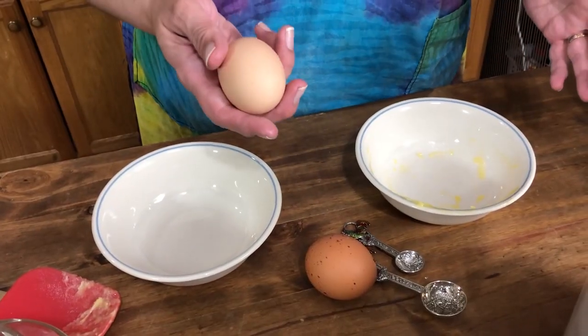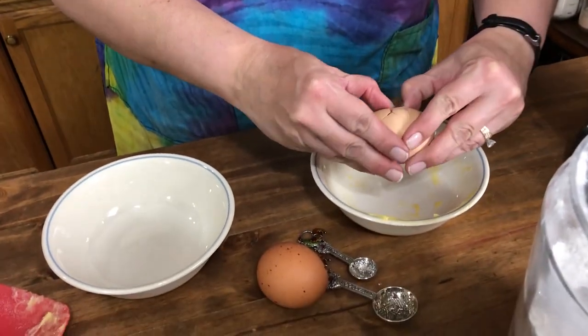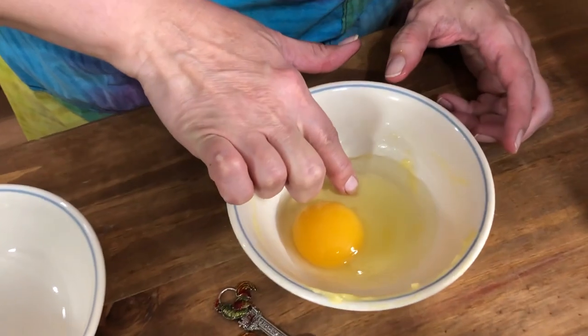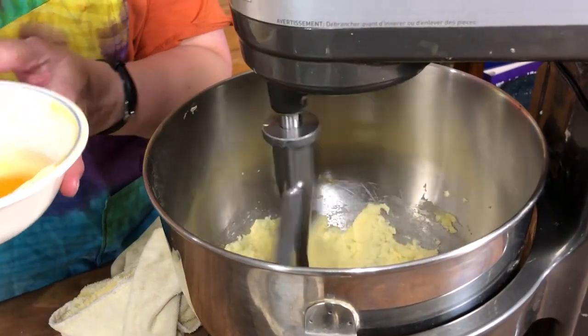Now that this is nice and light and fluffy, we're gonna go ahead and get our eggs in there. I always crack the eggs into a separate bowl before putting them into the mix because we have fresh eggs and you never know what you're gonna get. I don't want those shells in my dessert. I'm gonna go ahead and add the eggs one at a time.